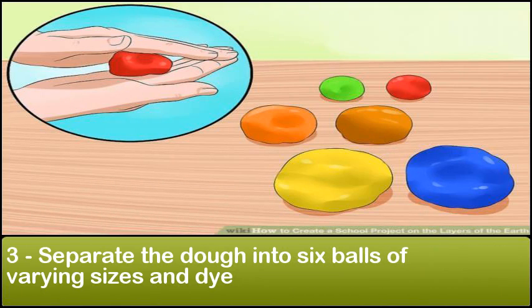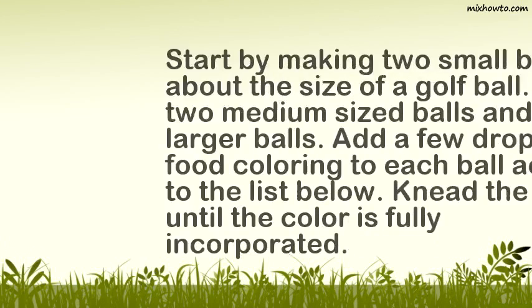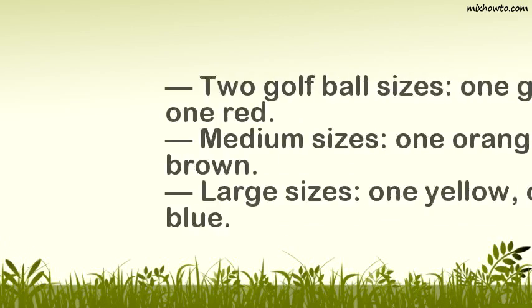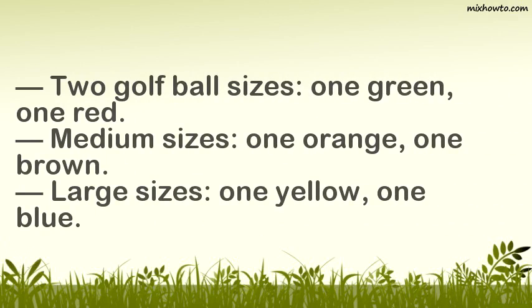Step 3: Separate the dough into six balls of varying sizes and dye. Start by making two small balls about the size of a golf ball, two medium-sized balls, and then two larger balls. Add a few drops of food coloring to each ball: one green and one red for the golf ball sizes.